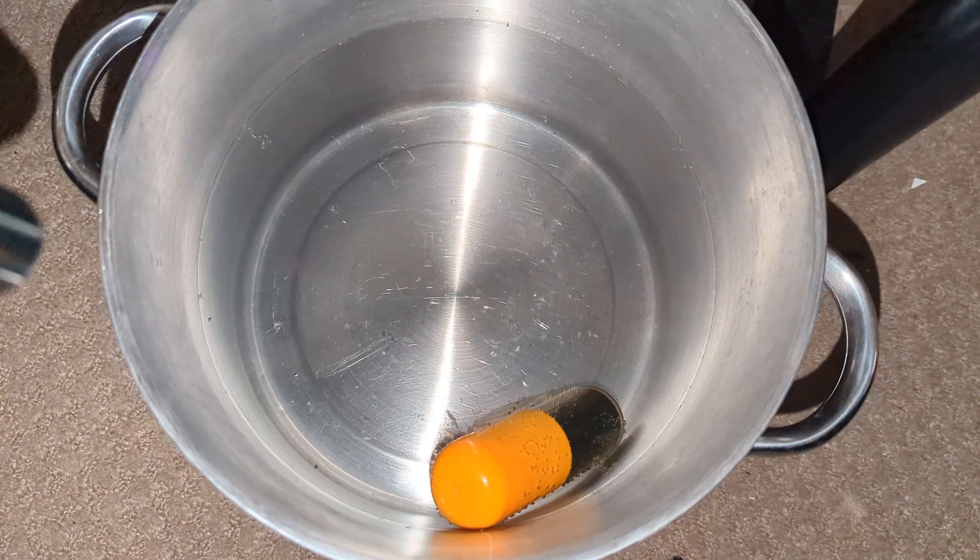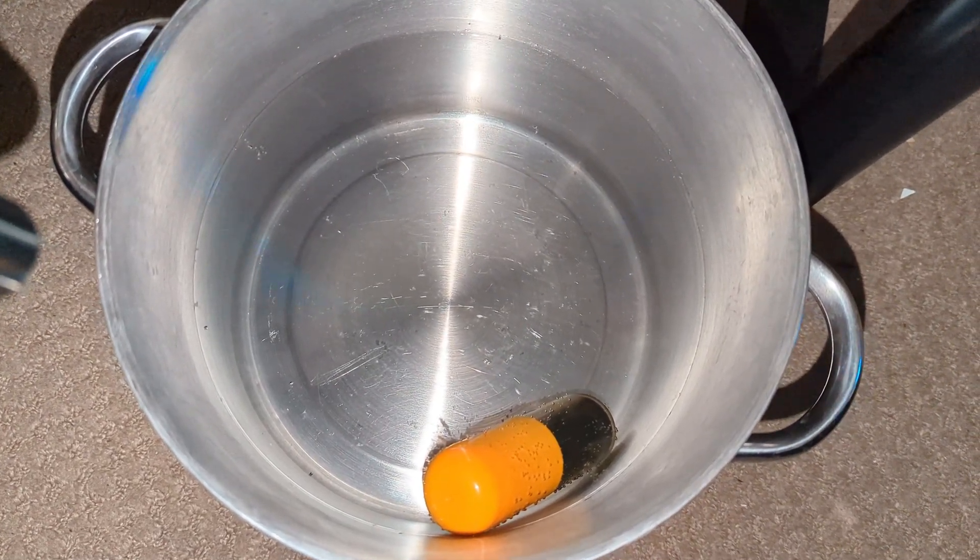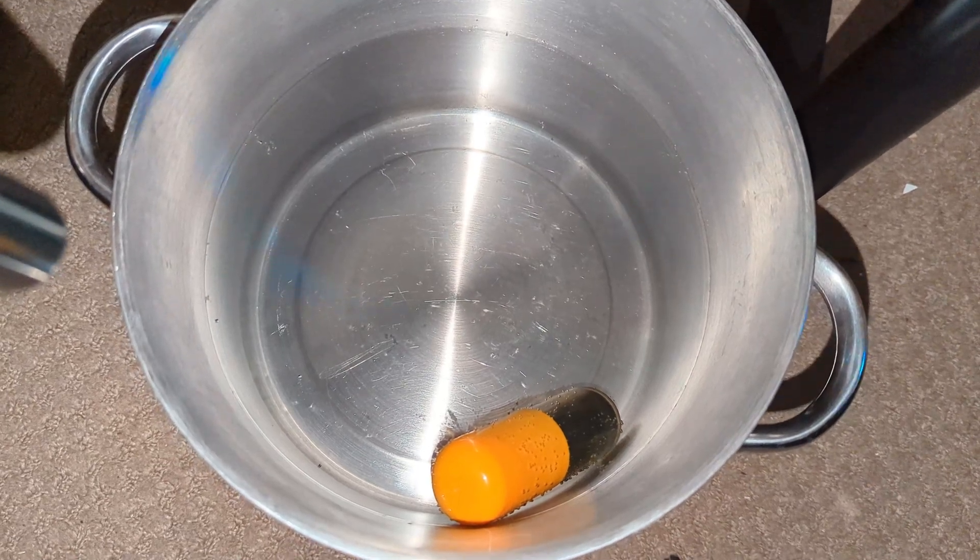First, you should leave your wrapped pill in water for a good couple of hours to equalize the temperature inside the pill itself. If you try to rush this you'll get it wrong.